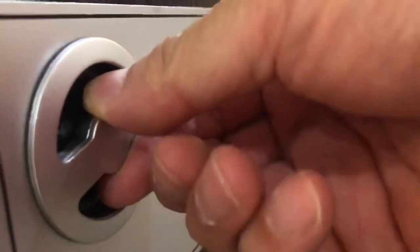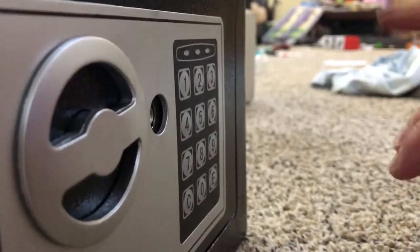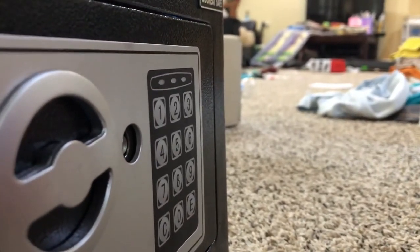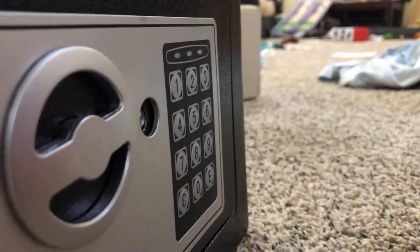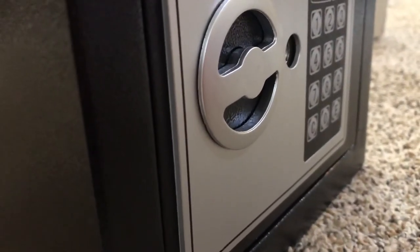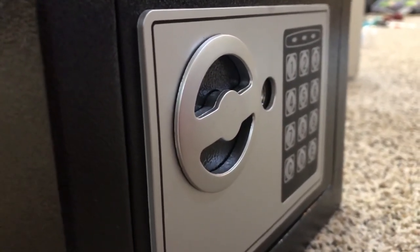This is a demonstration — I'm not gonna use 1-2-3-4 because that's way too easy, and if you come to my house you can open it. So I'm gonna change it later. This is just for demonstration. Okay, thank you for watching, please subscribe. This is an authorized safe.